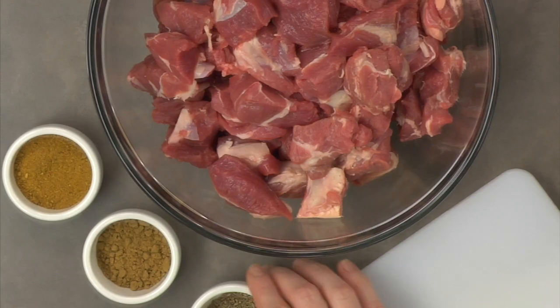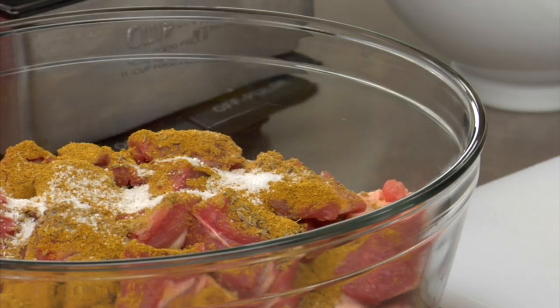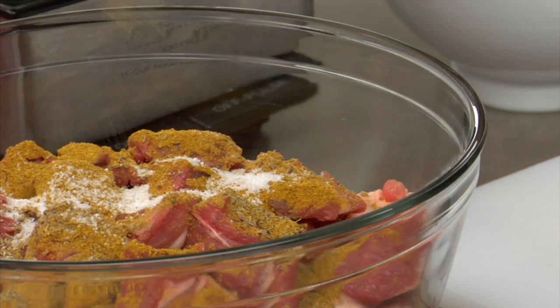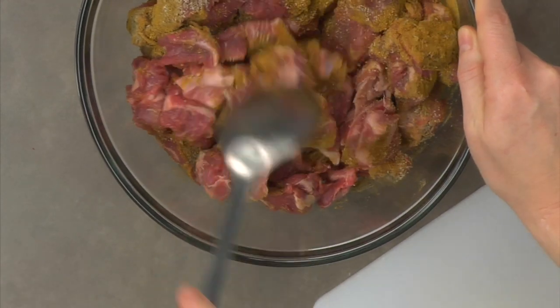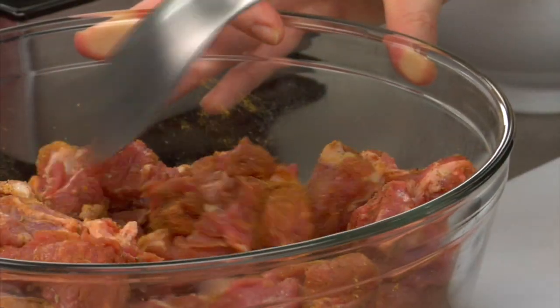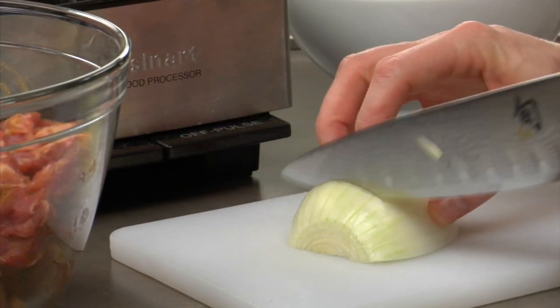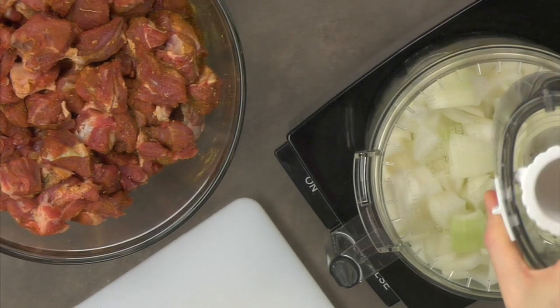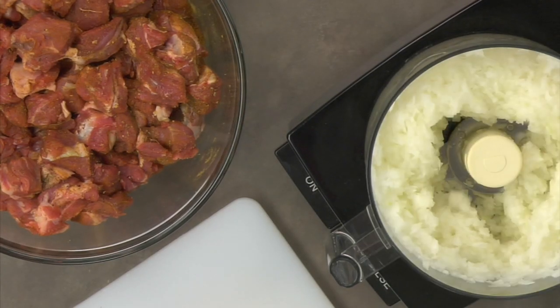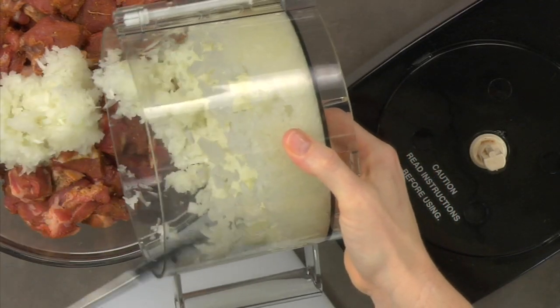Now add the spices to the diced lamb and mix together. Then peel and roughly chop the onions. Pulse the onions in a food processor until they reach the right consistency, then add to the lamb and fold everything together.